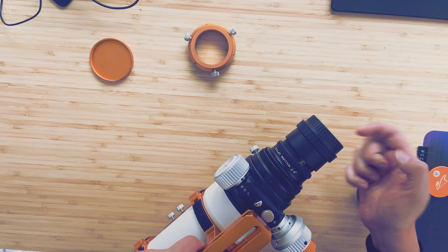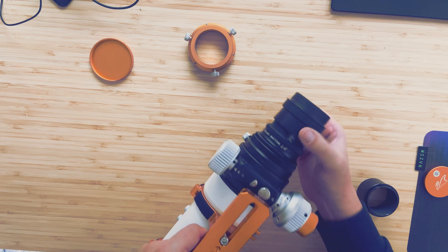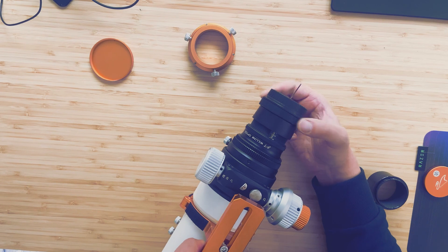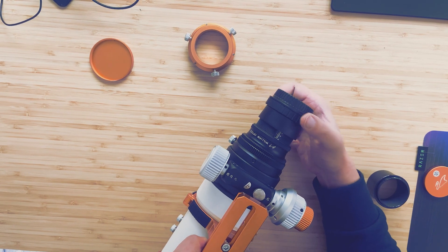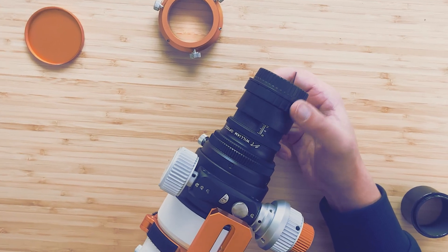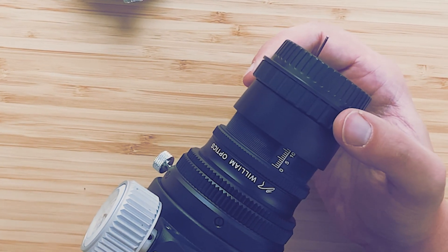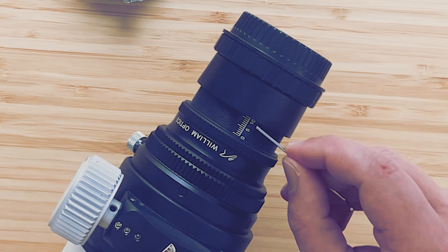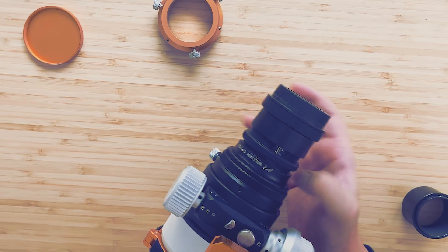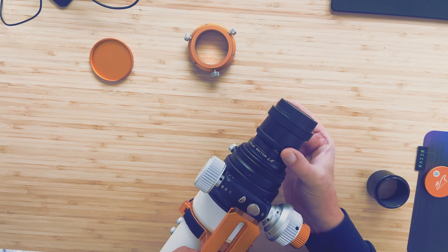After that you screw in the ring inside until it is firmly attached. In order to get the correct focus we need to adjust our field flattener. In the case of the Zenifstar 73 with this field flattener, we need to unscrew the back ring until we land on the 11.4 mm mark. After that we take the inner narrower ring and lock it with the bigger outer ring, just like that.